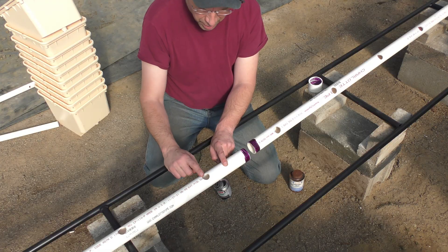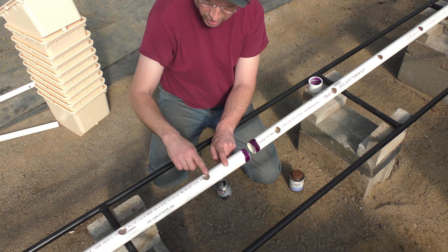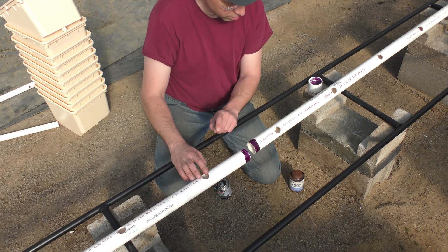In the drain pipe I've drilled one-inch holes for each bucket spaced 12 inches apart. When alternating, the buckets on each side will be spaced 24 inches apart, which will be plenty of room for tomato plants or cucumbers.